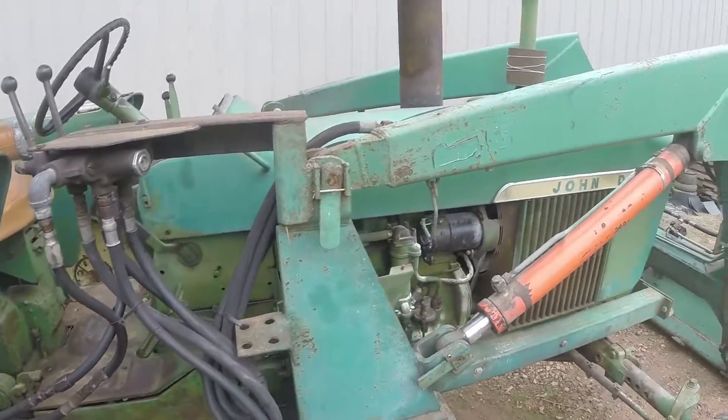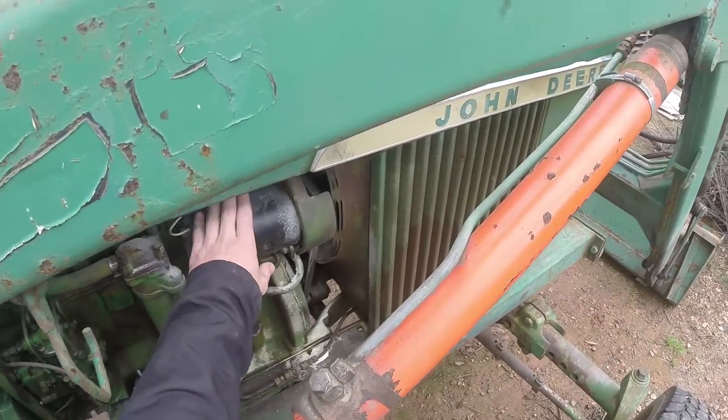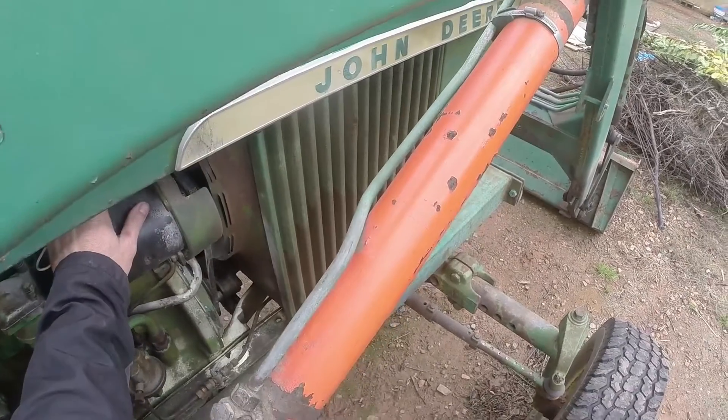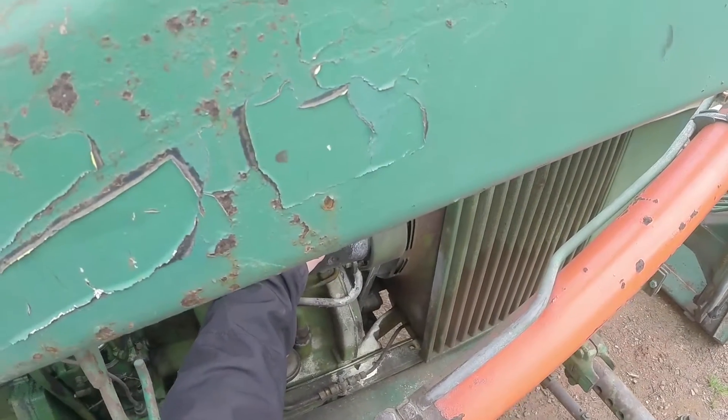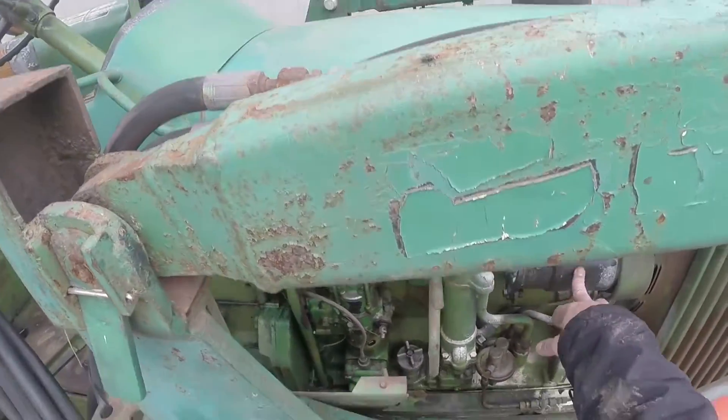We've got two batteries, one on each side, and this is our generator here. We have a voltage regulator up in here, and basically we're going to swap all of this over so that it's a 12 volt system.